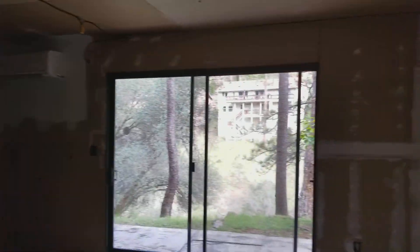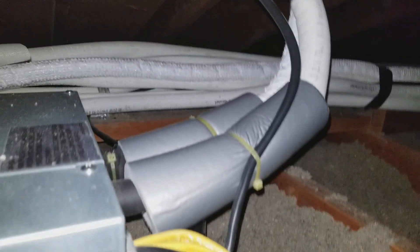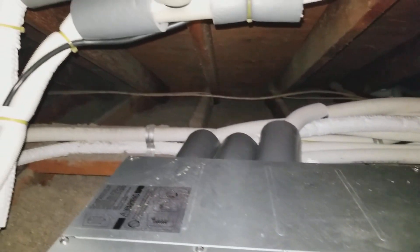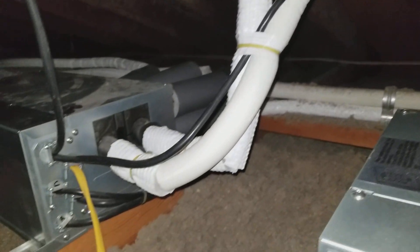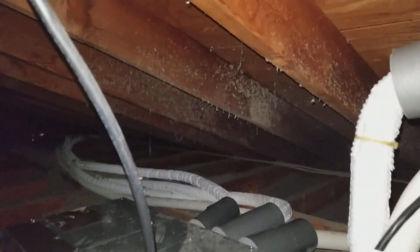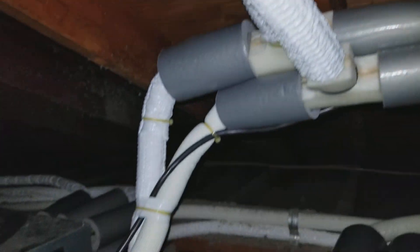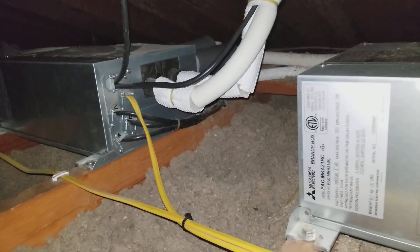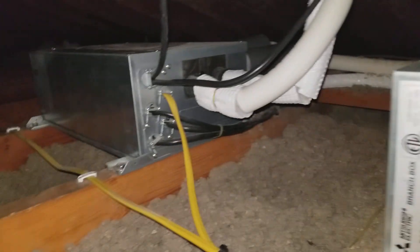Let's go take a look at the branch boxes. Here we are up in the attic — these are the branch boxes. These come from the outside unit and then the refrigerant lines go to each of the indoor wall mounts. We put them here so that they are easily accessible and can be serviced right from the crawl space.